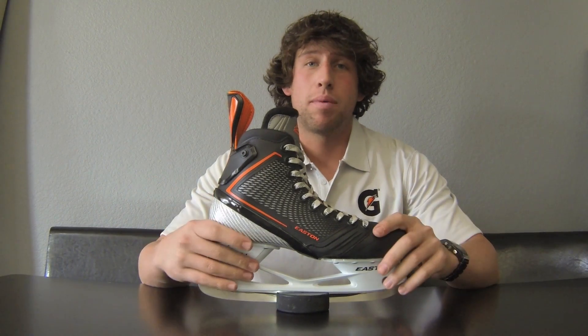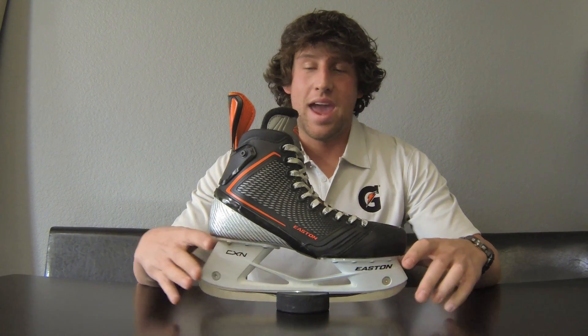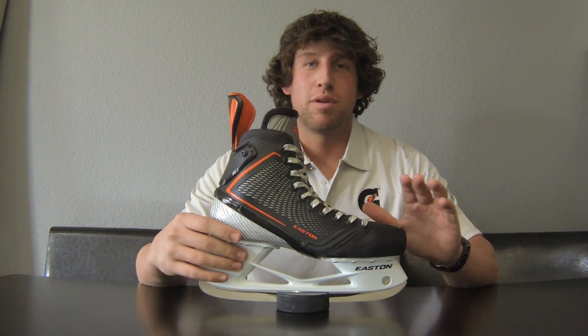Overall, already off the bat, this is the most ridiculous skate I've ever had in my entire life. Hands down the best skate I've ever skated on.